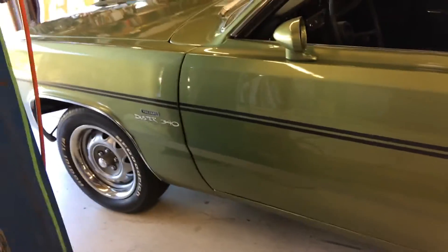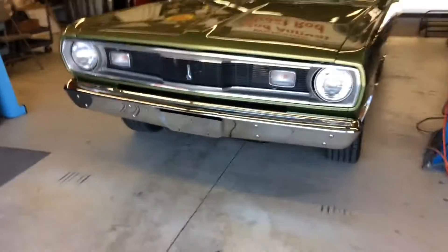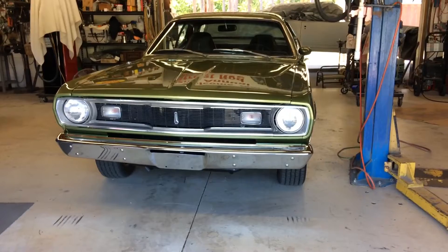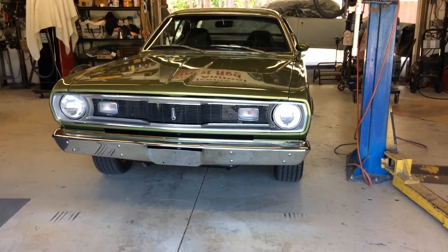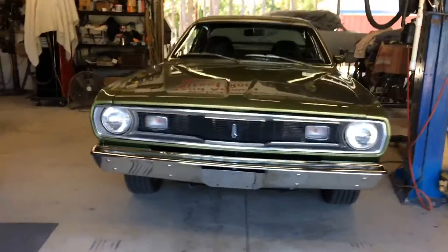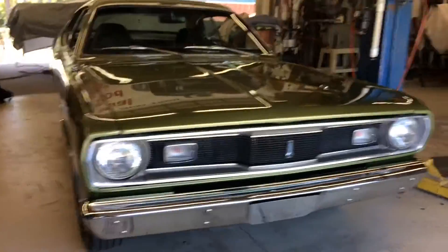Yeah, this is a sweet little Duster. We painted literally every control arm and he changed all the bushings. I mean, it's basically a brand new car, like it rolled off the factory floor.